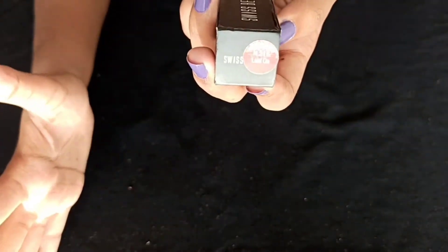This is a nude shade. It's a good product for beginners. It's an affordable product and a good price.